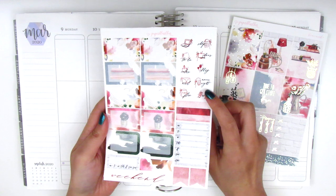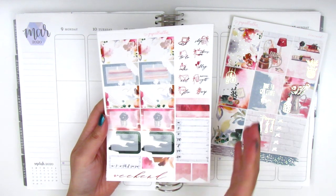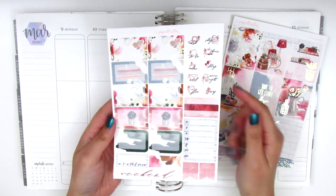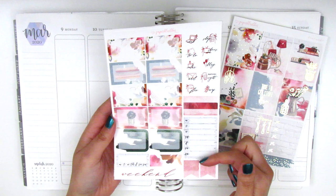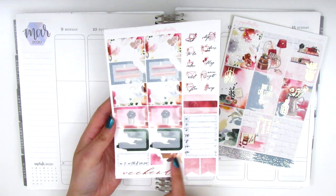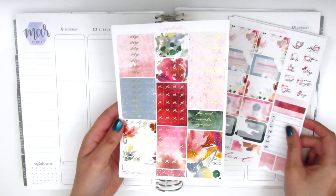This next page has some icons with text and we have a bunch of half boxes, which is awesome — I love using half boxes in my planning. We've got some patterned washi strips here, and then a Monday through Sunday box, some flags, a longer flag, a habit tracker, and then a weekend banner that's very dainty here in the bottom corner.